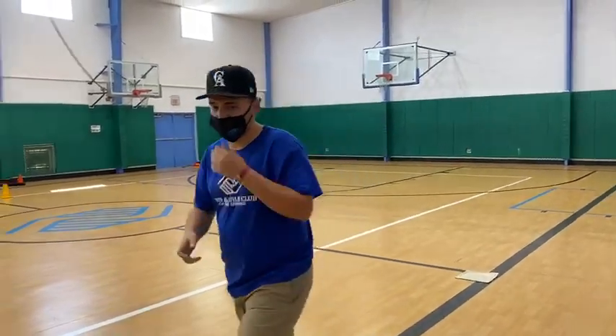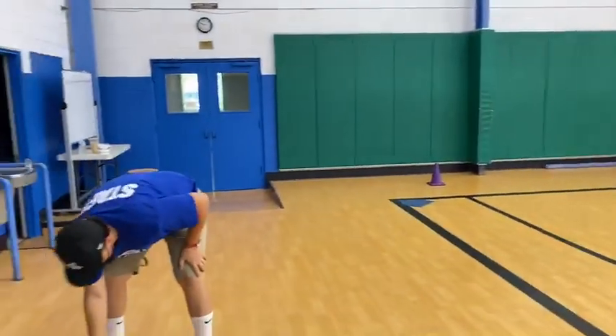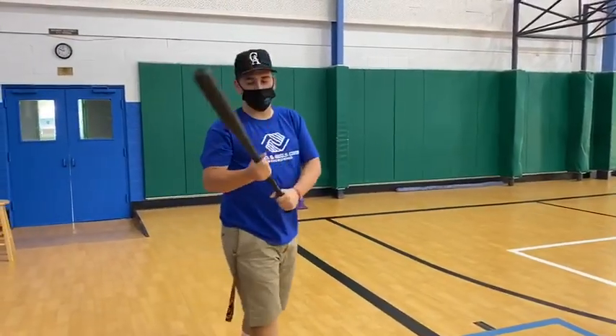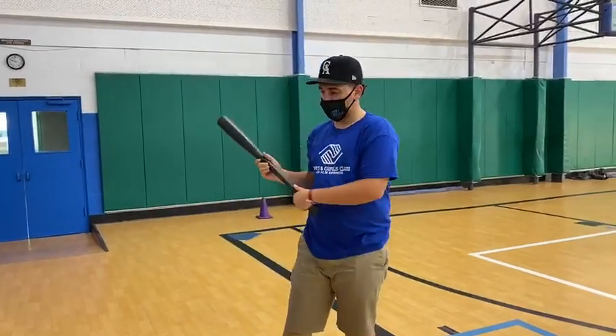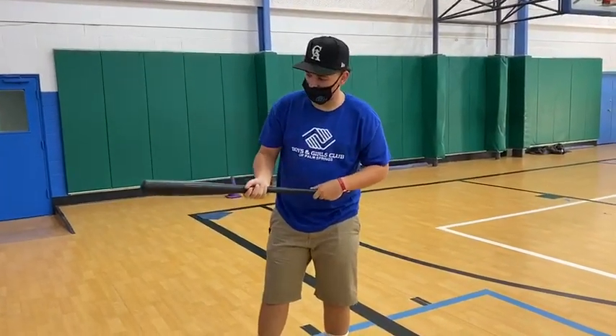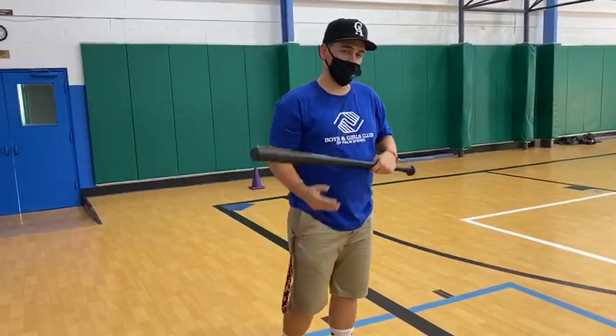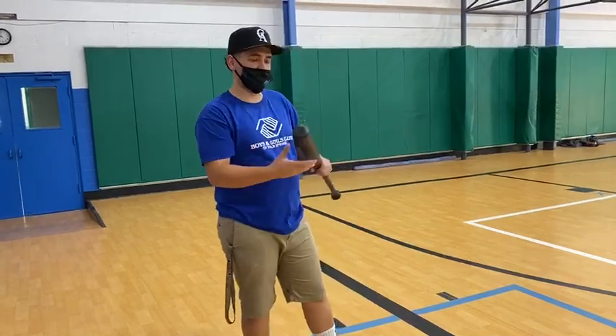You saw what I did there? I didn't do a full swing. I just want to lay out the bat. What I did was just half a swing, and my other hand was like mid-ways on the bat and I hit it. You want to hit it down so the pitcher won't catch it, or else you're out.